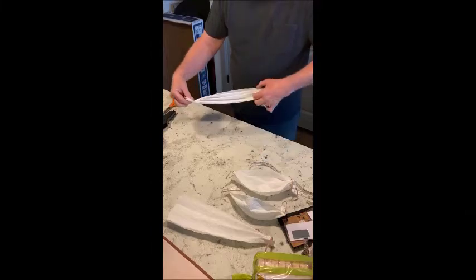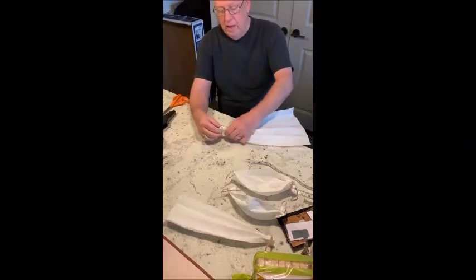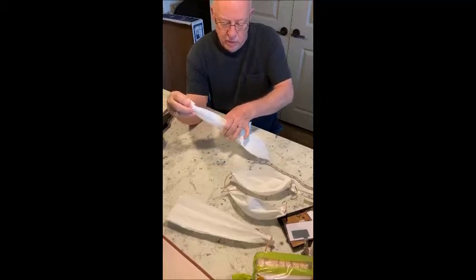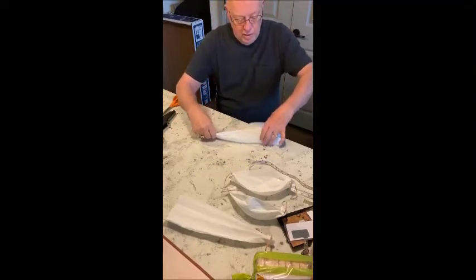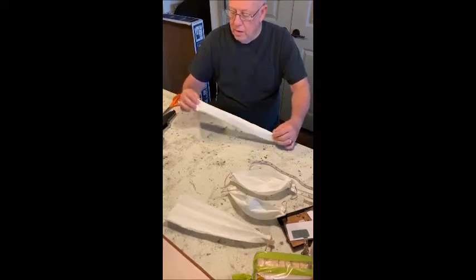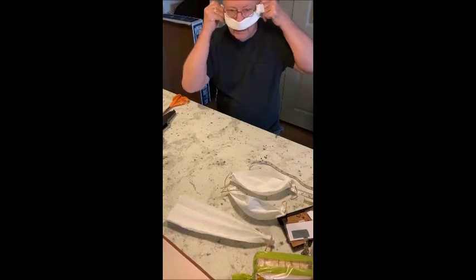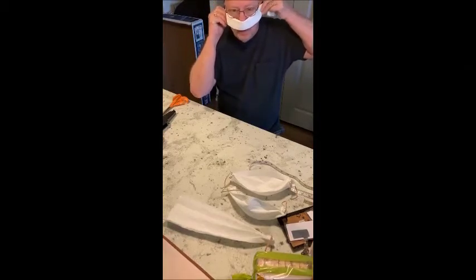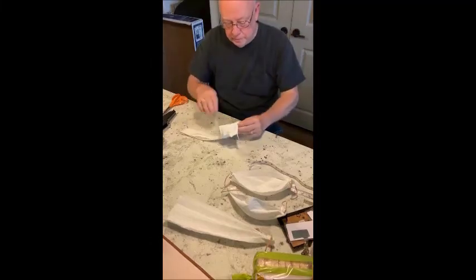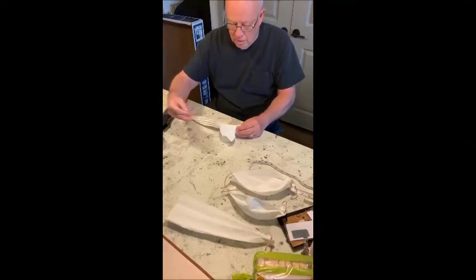Then you take your pleated paper towel and you've got to sort of measure your face to see where you're going to put the other one. You want to fold this one in, so you put the paper towel on your face like this and see where it might want to come — it wants to come right about the middle of your ear. So I'm going to want to come like that.